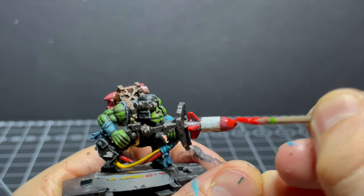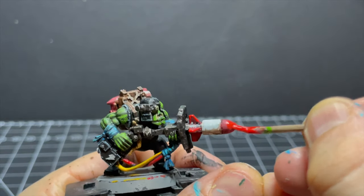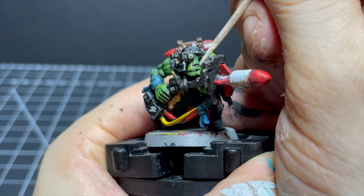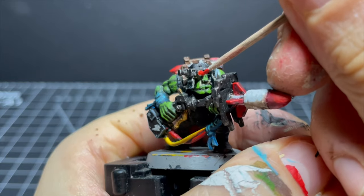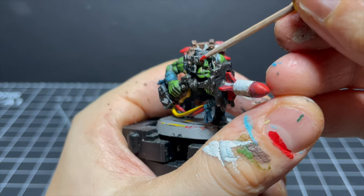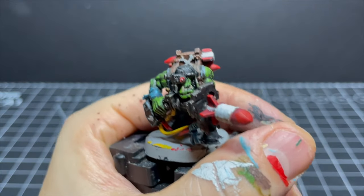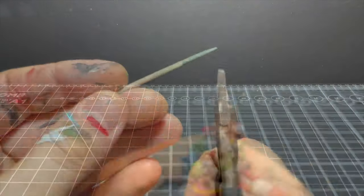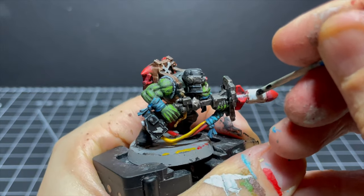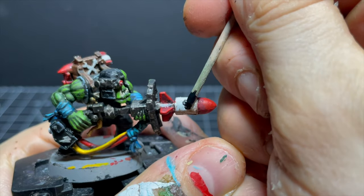For my final touches I use some Screaming Skull to bring back a bit of life into the protruding teeth, and then some more Evil Sunz Scarlet, Administratum Gray, and Abaddon Black to do a little rough-and-ready cyborg eye on the helmet module. Then I whip out one more last-minute surprise by chopping a toothpick into a sophisticated stippling device and try to paint on a couple of skulls on either side of the main rocket.